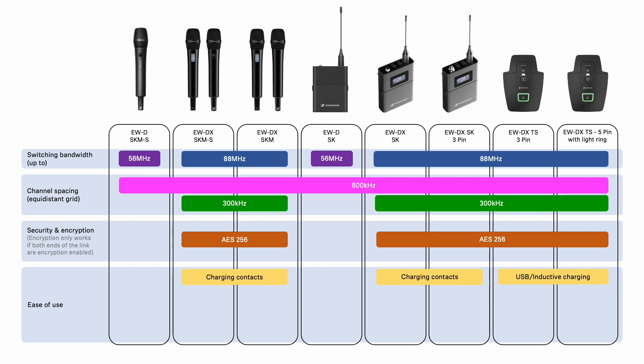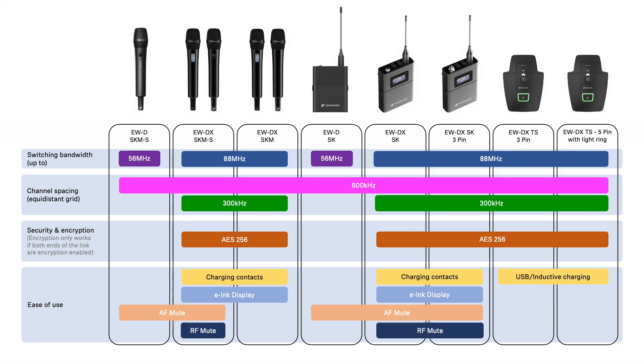One major difference between the SK and SKM transmitters from EWD to EWD-X is the introduction of a screen — we have chosen to use e-ink displays for always-on information. The final feature is the programmable mute switches on the EWD-X-SKM-S and both EWD-X SKs, allowing you to choose between AF-mute or RF-mute. For the EWD-SKM-S and SK we only have the option for AF-mute using the switch. All transmitters are compatible across the range, but do be aware of restrictions of features linked to the families, such as switching bandwidth and use of link density mode.